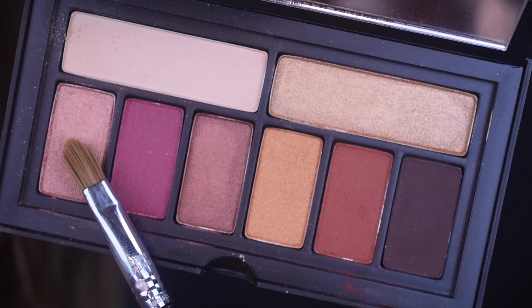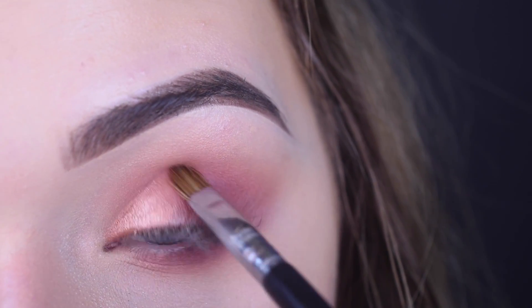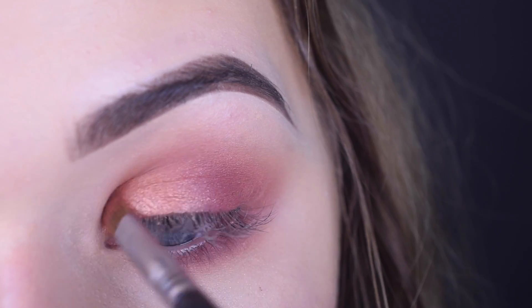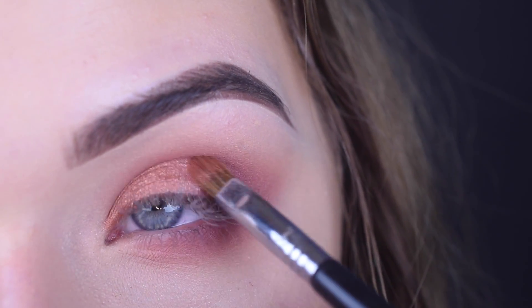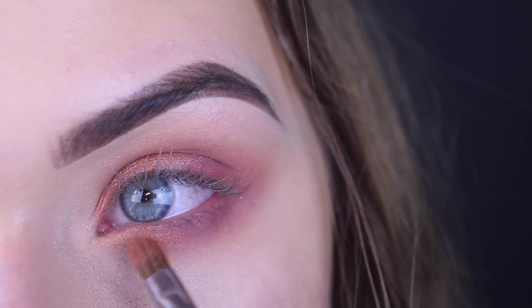On a Sigma e56, I took this kind of pink champagne rose gold color — it is stunning — and I packed that on the inner portion of my lid using patting motions, getting it right up into my crease. And then I also put that on the inner portion of my lower lash line just to add a little bit of pop of color.